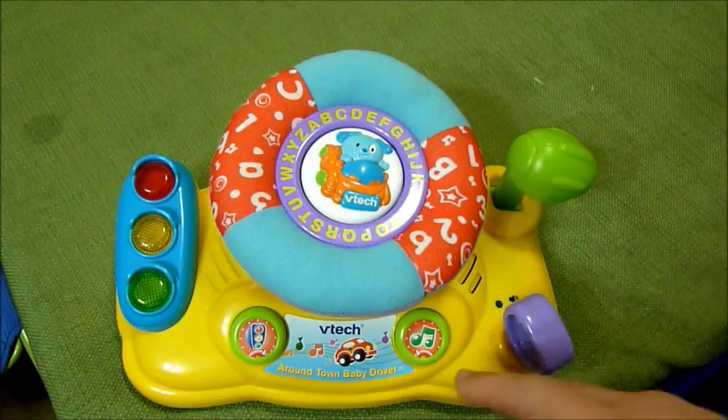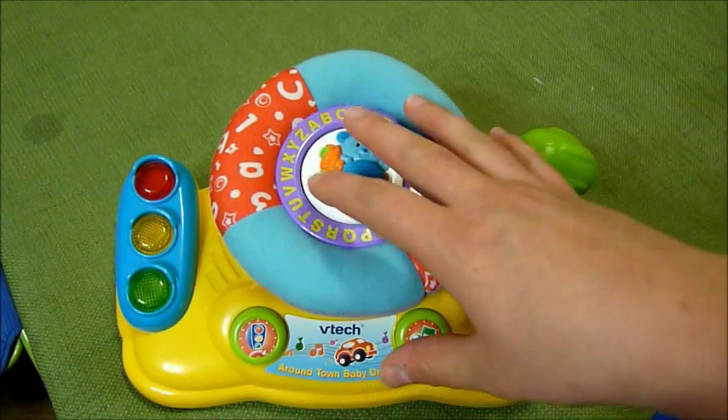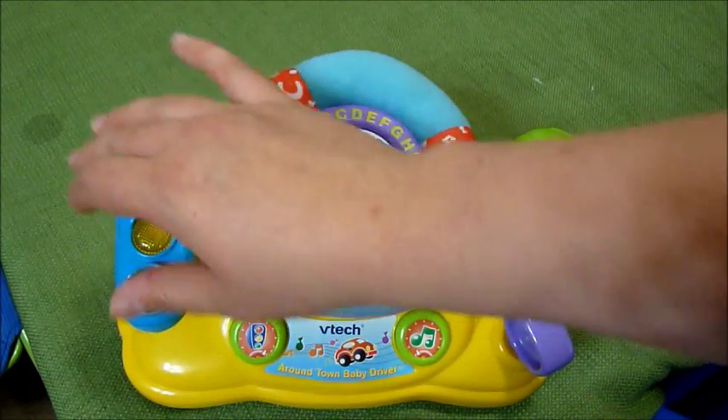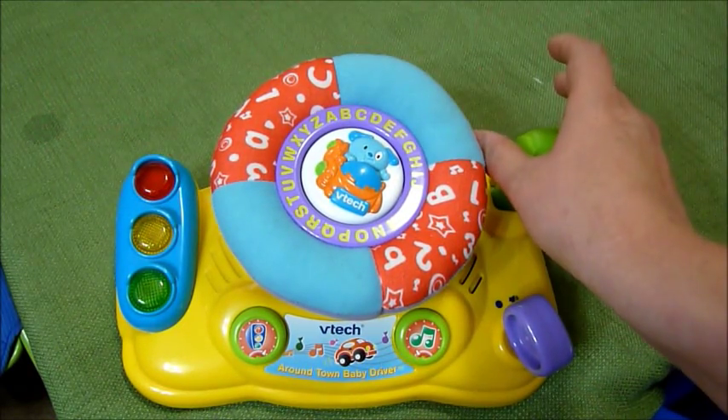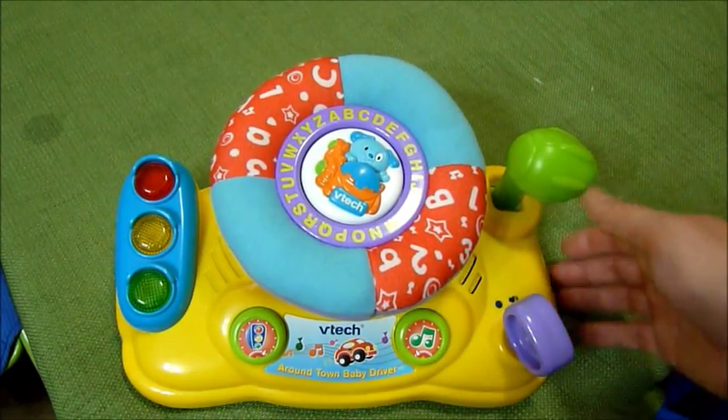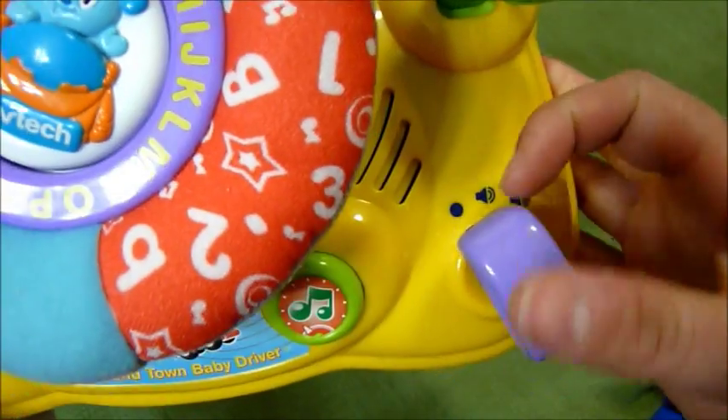This is the VTech Around Town Baby Driver. They make one similar to this for older kids, and it's red and has a little dashboard. This one's for smaller babies. Over here is the on and off switch and the key.